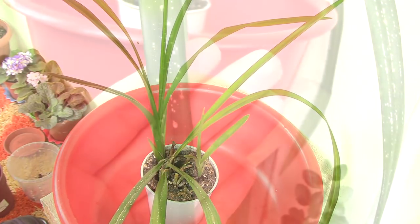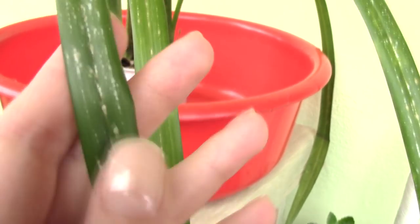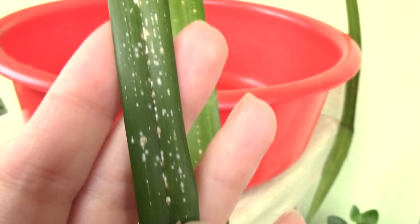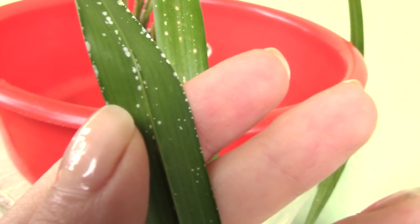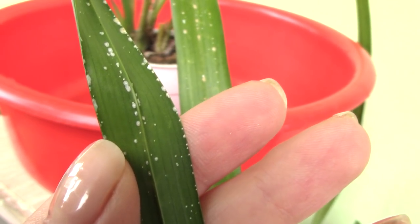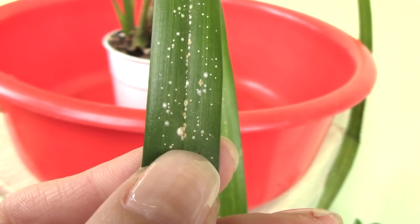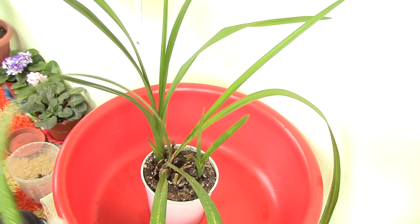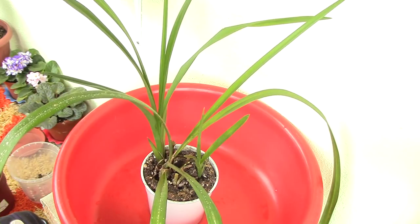Scale insect is a pretty nasty little creature that tends to form a shell on the leaves but not only — also on the stems of plants in general. It feeds on the vital juices of the plant, and if you don't take care of it, it will eventually kill your orchid, depleting it of moisture. You have a close-up of this insect on the screen right now. Scale insects can vary slightly — they can be brown or white like in my case, and in some cases they leave a sticky residue on the leaves. All this information is in the description.